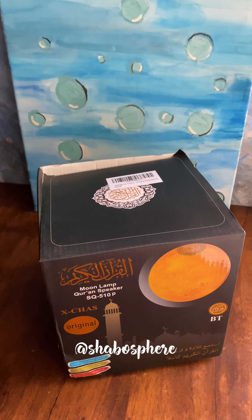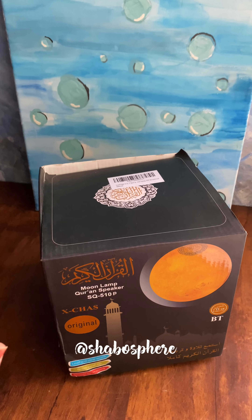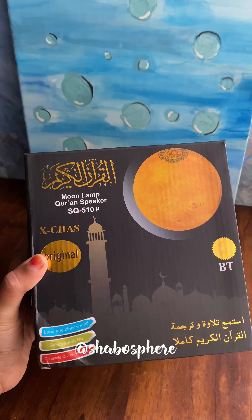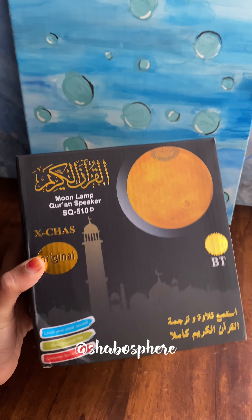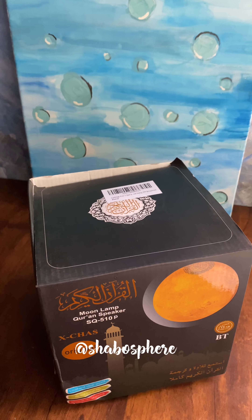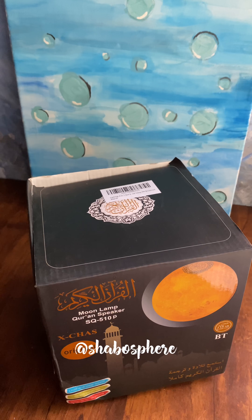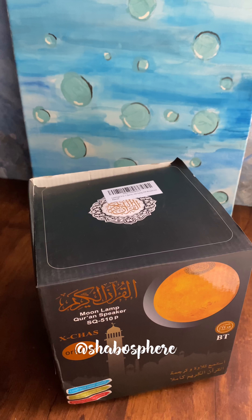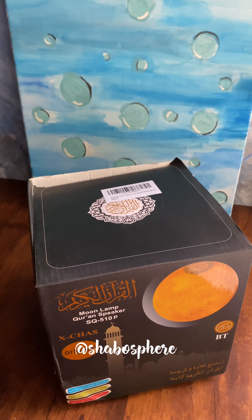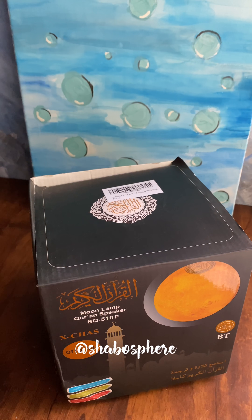Hello, assalamu alaikum. I got so many messages regarding this moon lamp, so I thought I'll give a small review on this moon lamp which I purchased — I find it totally useful, alhamdulillah. This is the moon lamp Quran speaker. I purchased it from Amazon. I don't have any affiliate link to promote — I just got it from Amazon by reading the reviews. There are many sellers, so just check the credibility of the seller and the reviews.